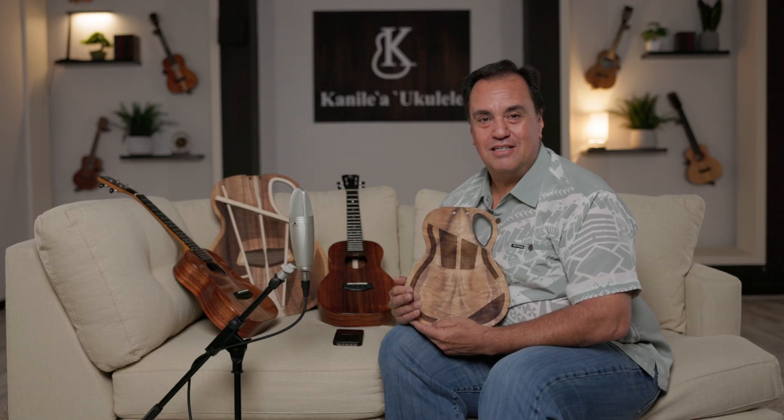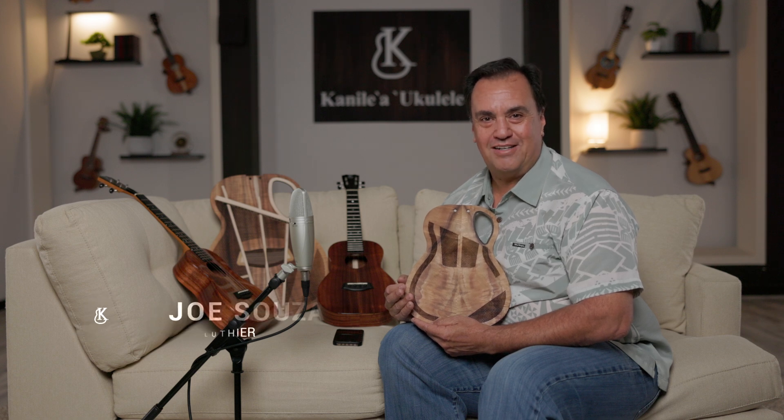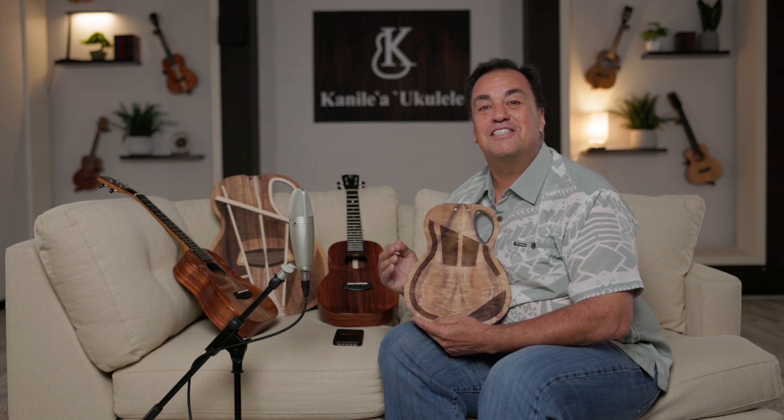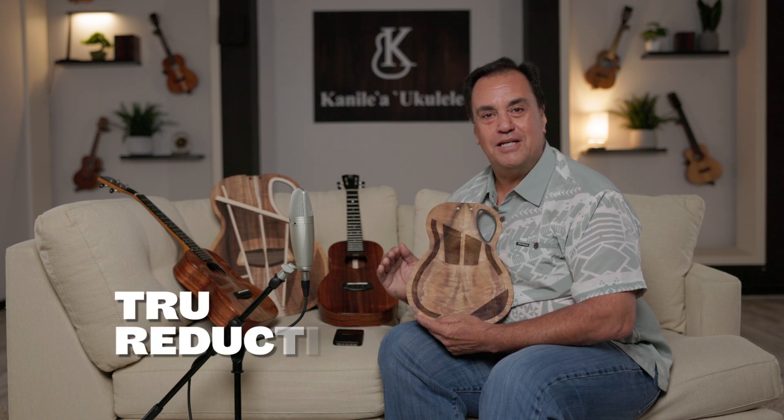We've unlocked Pandora's box as far as tone on our ukulele and guitar. I'm Joe Souza, Master Luthier here at Kanile'a, and I'm so excited because I finally get an opportunity to share with you about our true reduction, and how it really plays an effect on the tone of the ukuleles and guitars that we make. So sit back, relax, and enjoy the breakdown.